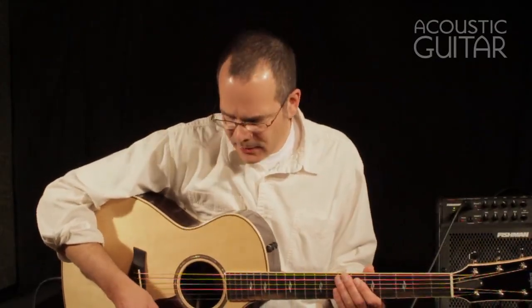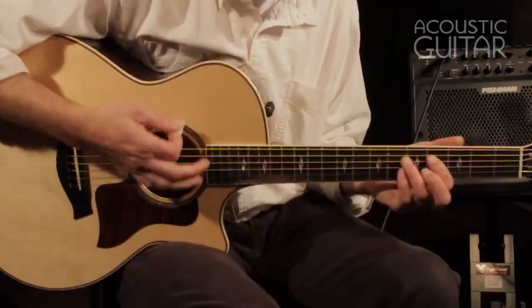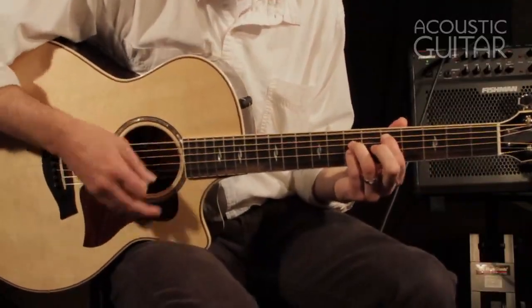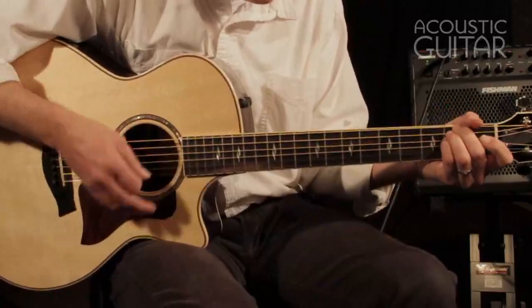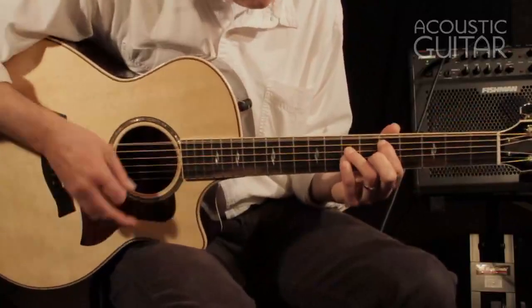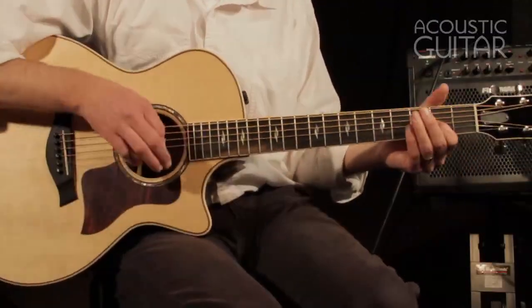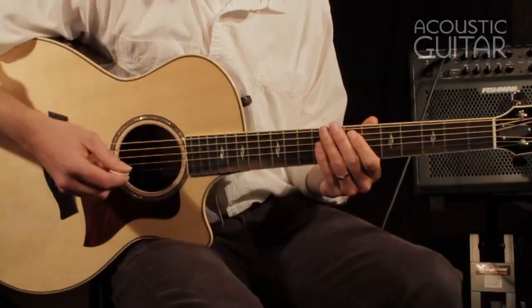Now let's see what the guitar sounds like with a pick. The 814 series has been touted as being a very versatile guitar. People use them whether they're fingerstyle players, strummers, or flat pickers. So let's see what it sounds like. That ring comes through.